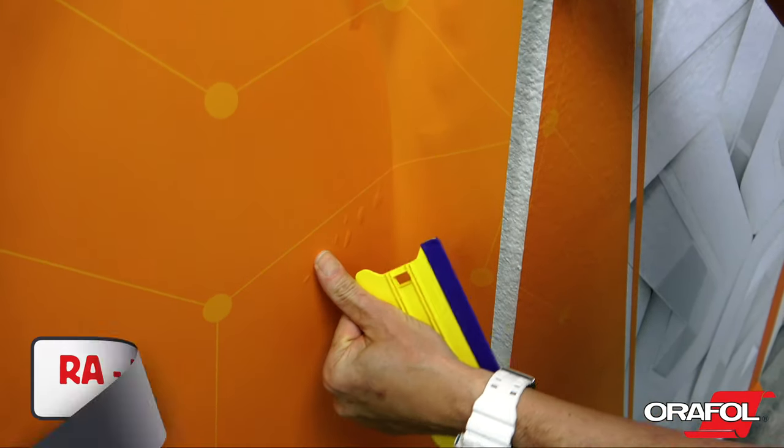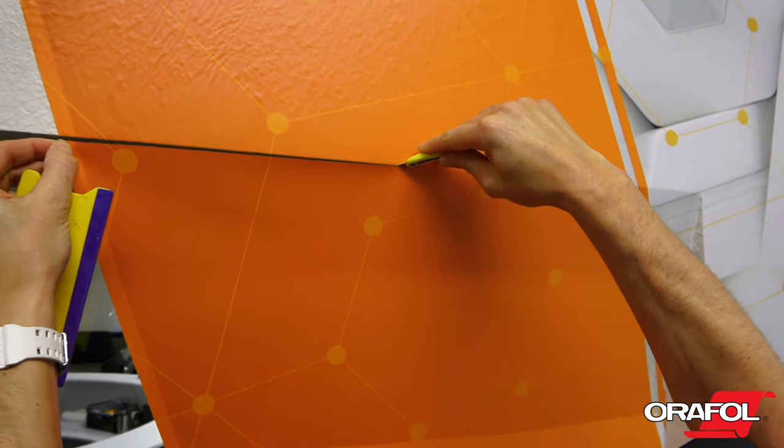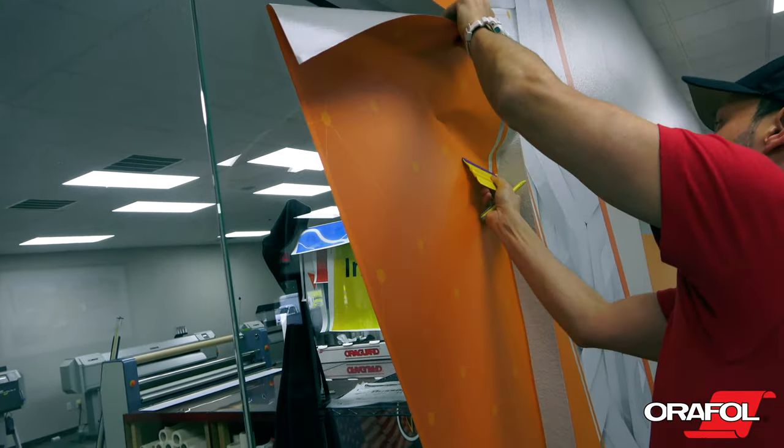If bubbles arise, they can simply be pressed away — this is due to the RA feature on the adhesive. With the sides of the panel set on the glass, then relief cut the top. Use the free hand to keep the film evenly off the surface as it is squeegeed to the edge.